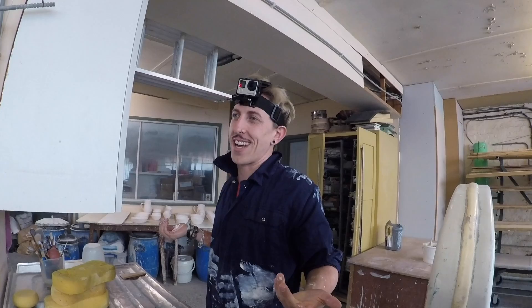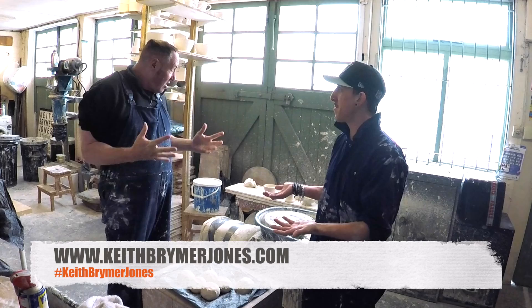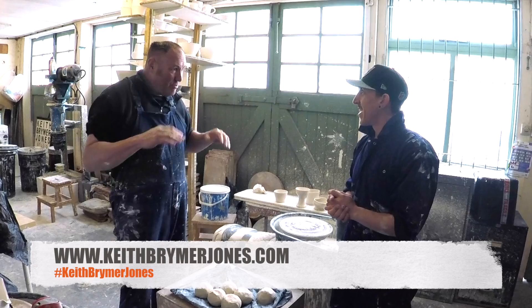Guys, thank you so much for joining me on my pottery adventure, and thank you so much to Keith. Did you see a career in pottery for me maybe in the future? Well, you were getting it — you were actually getting it. It's brilliant, yeah. You were actually getting the feel and I could see that you were getting the control. It was good to see.